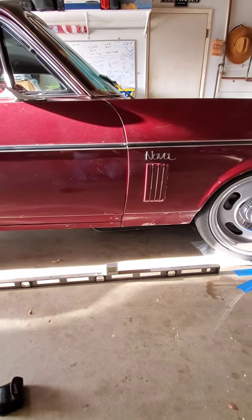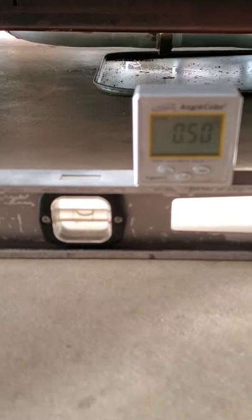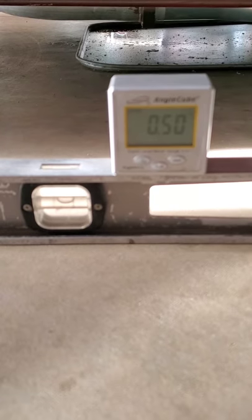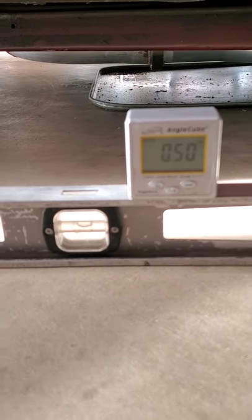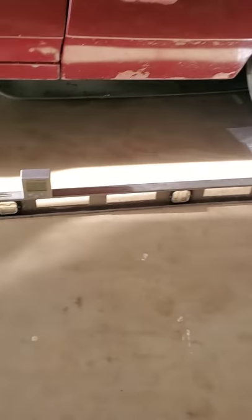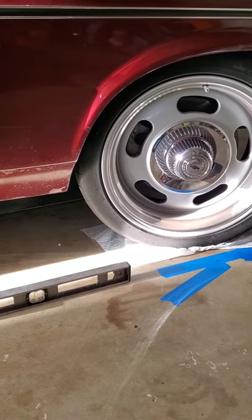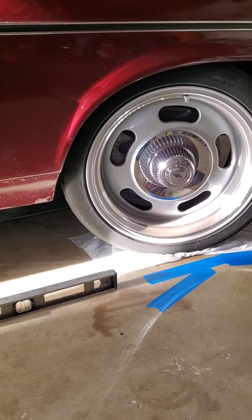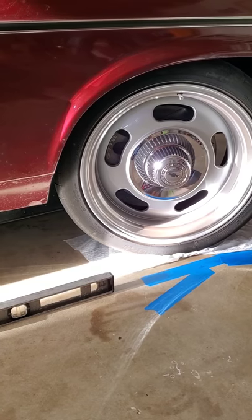One issue: my garage, even though it's level left to right, actually slopes a little toward the outside. You can see the bubble level is not perfectly level — it's off by half a degree. So if I measure 6.6 degrees using this method, I have to subtract that half degree, making it closer to 6 degrees. If your driveway is off left to right, it's trickier to compensate. Try to get your vehicle on as level a surface as possible. If it's off front to back, that's easy to account for — just subtract or add depending on which direction the car is pointed.